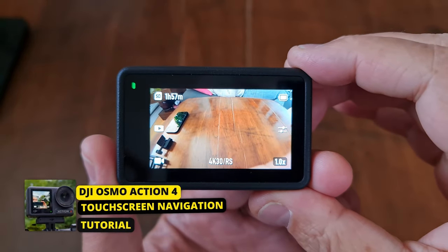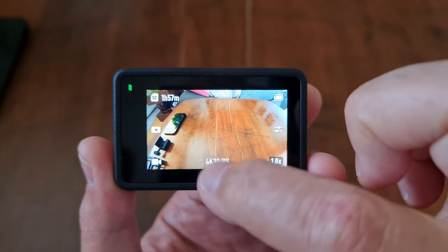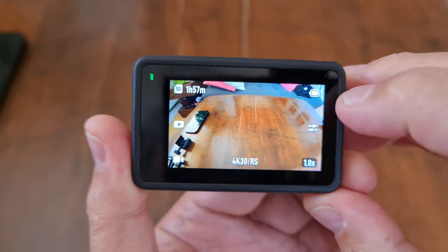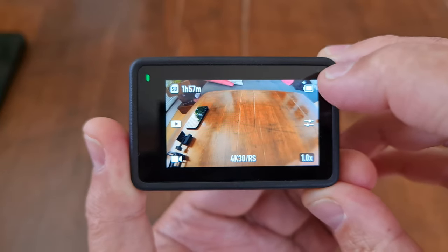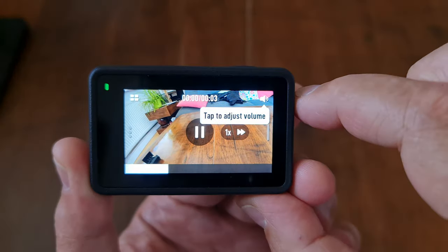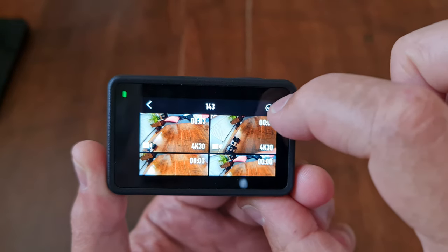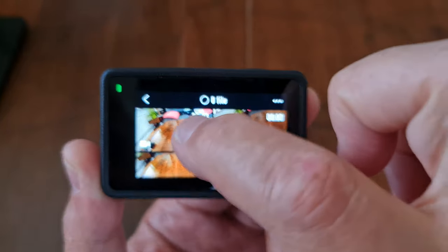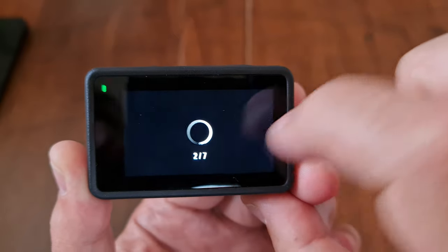Let's look at basic navigation of the touchscreen. Top left shows the remaining microSD card memory in hours, minutes, and seconds — this changes with your video setting. Top right is the battery level; tap it to see the percentage. Middle left is the gallery button — tap to preview saved photos and videos. To delete files, tap the thumbnail view, tap select, choose the files, tap the three dots, and then the trash can. Middle right is the settings button.